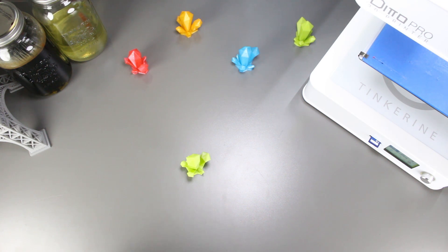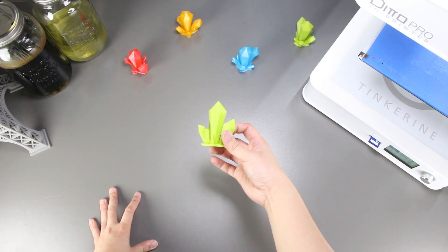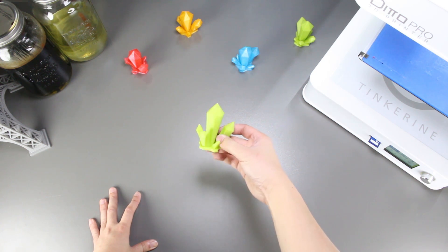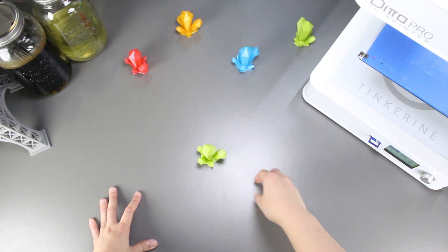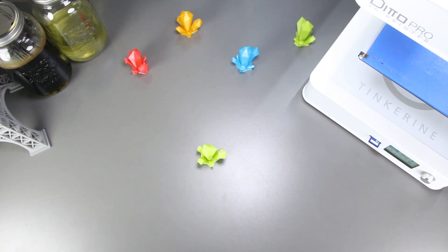Welcome to another episode of Tinkering Experiments. Today we are going to try and use an oven to smooth out our PLA prints. One of our subscribers, elementhttp, was curious about putting PLA prints inside an oven, and here we are finding out whether or not we can use it to smooth out our PLA.